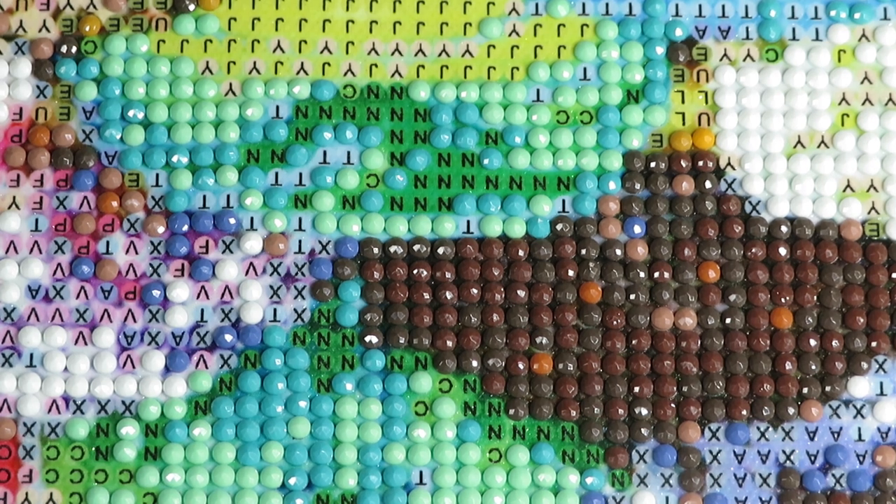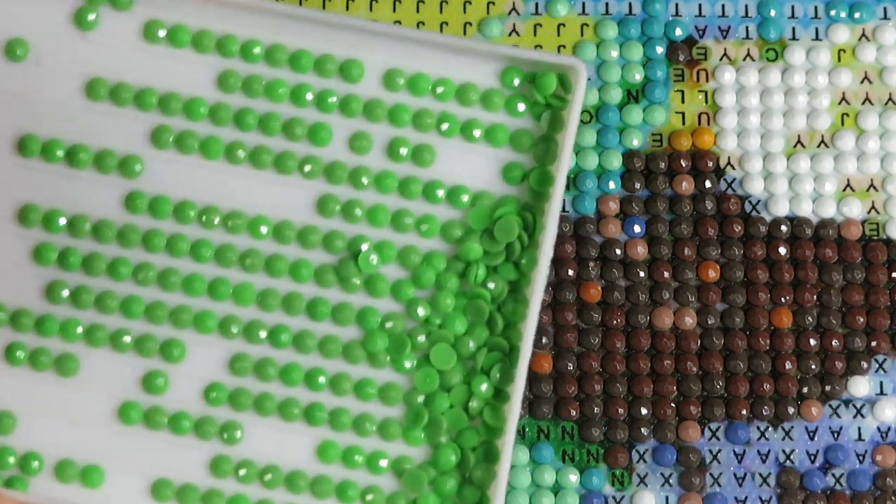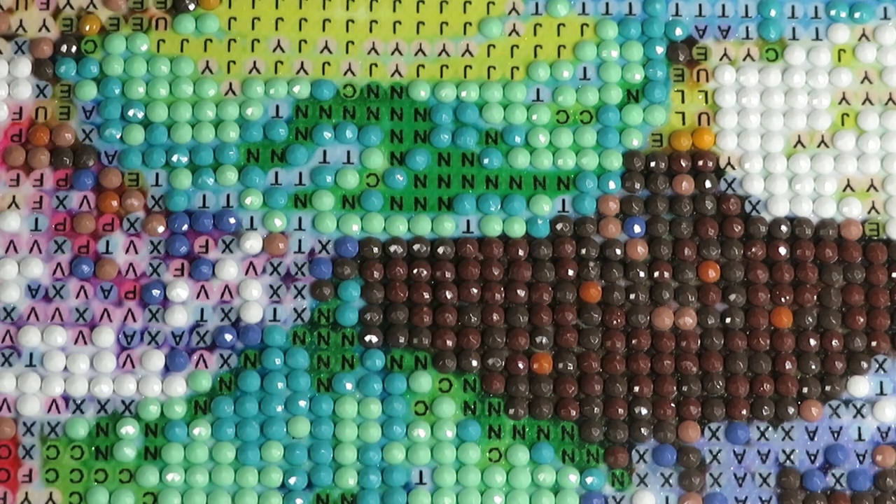Good morning, good day, my YouTube family! We are working today on our donuts from DIY Chews. Right now it's 11:44 PM and I'm starting with you because we're awesome — better to do nothing, right? Who needs to sleep? Sleep is for the weak.